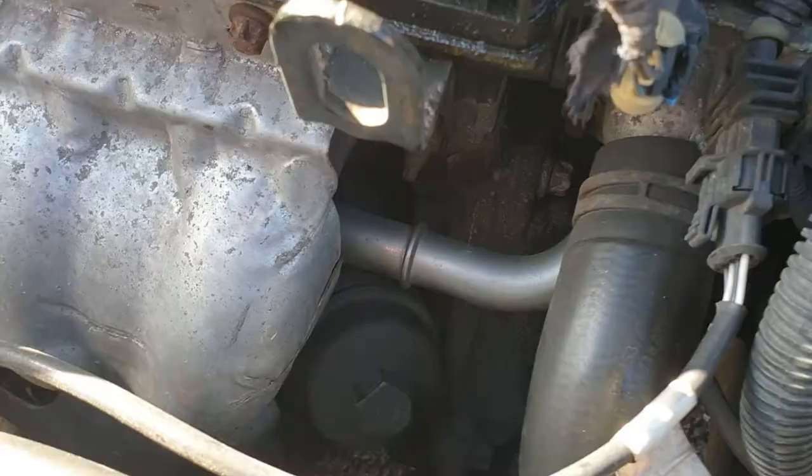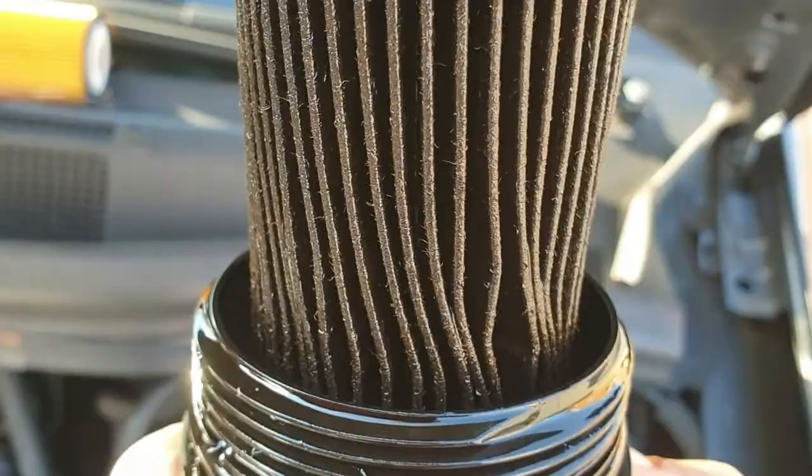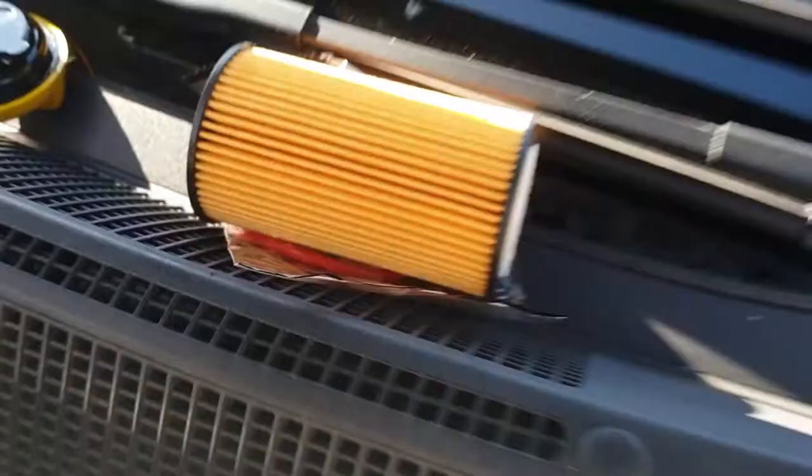This is the old filter in comparison with the new one. Obviously the new one is going to look better because it isn't drenched in oil, but the colour of the oil tells you it's due a change. We've also got a new O-ring with this one so we can get rid of the old O-ring. Whenever you're doing this, make sure you always take these off — never double up.